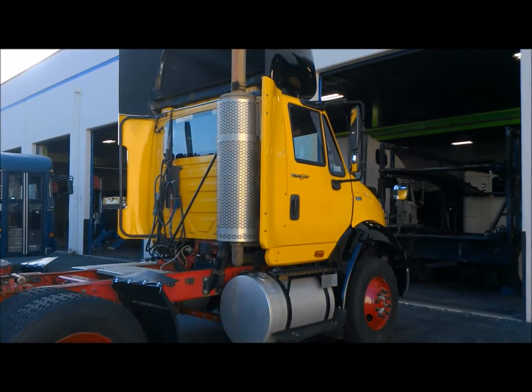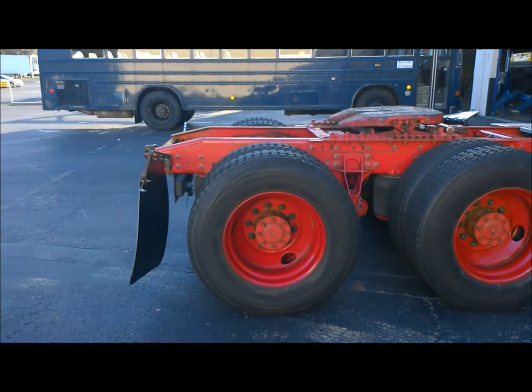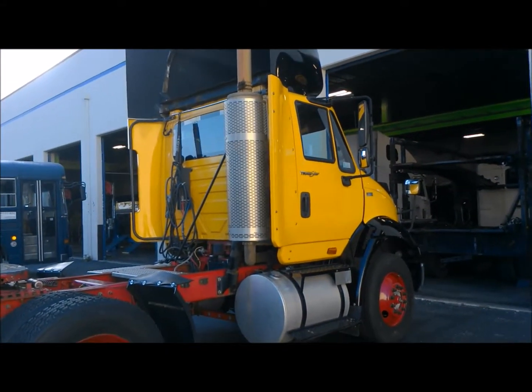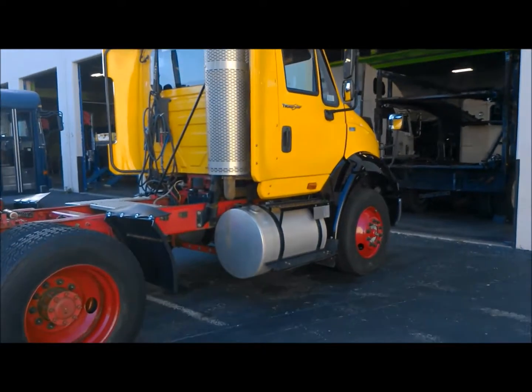Today we're going to be checking out this International Transstar. It's got a Max Force engine in it and it's a twin screw. We're just going to walk you through some of the things that you should do right before you get on the alignment rack with the truck.